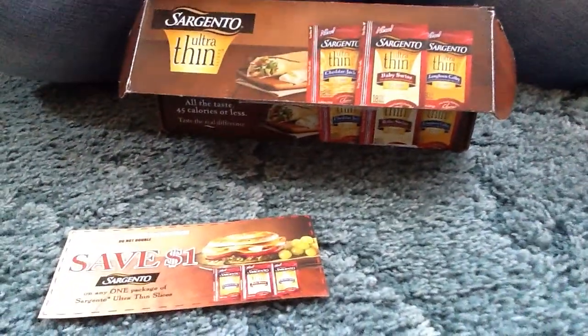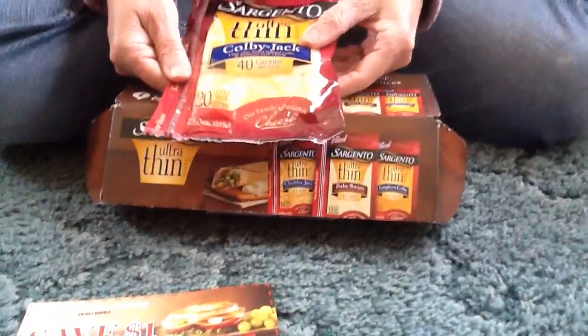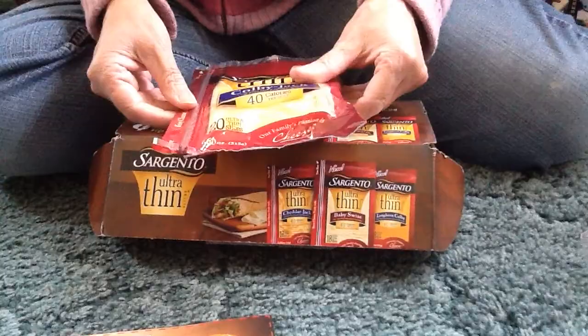That's it for today! I got this complimentary from Influenster.com. Thank you!